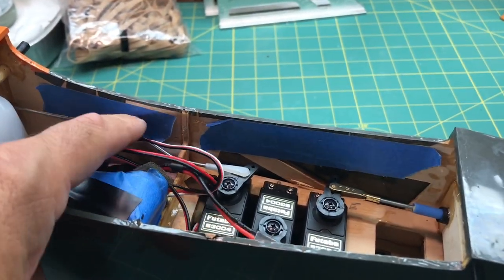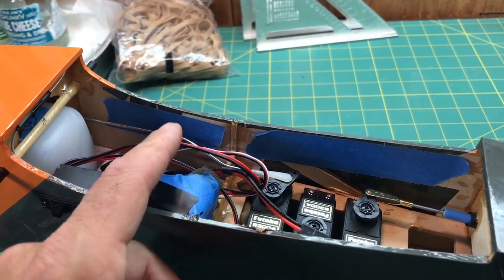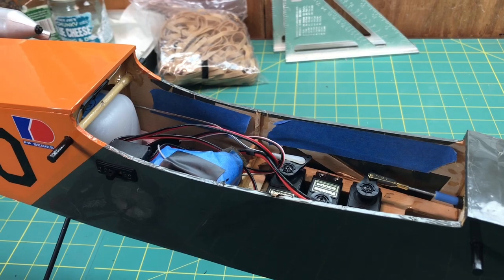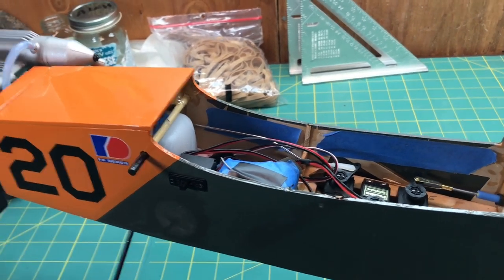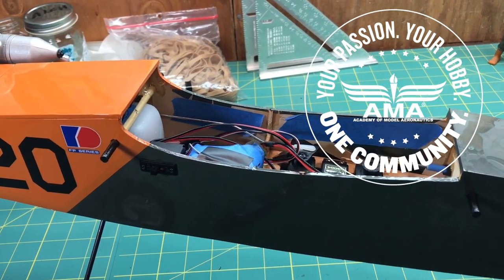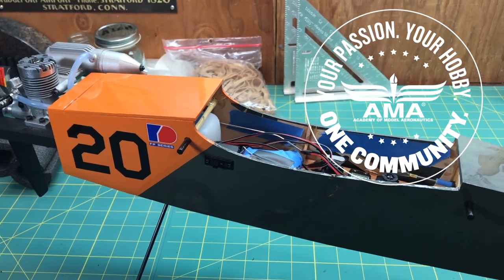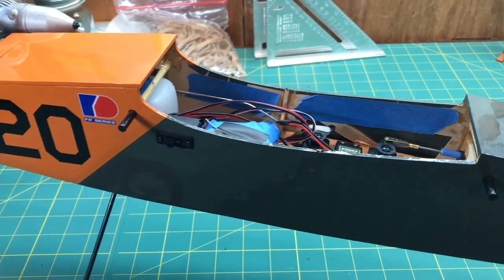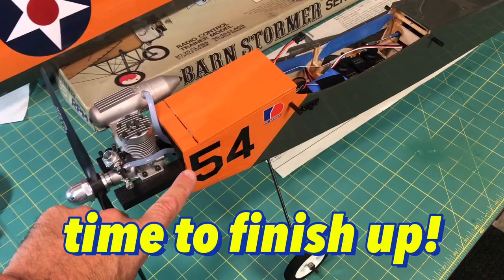Those two pieces of blue tape are covering my identification information - my name, phone number, and FAA registration number. I fly in an urban area near a freeway and park areas, so I try to fly by the book. I'm a member of the AMA, I have my FAA registration, and I have my contact info on the plane. Hopefully nothing will go wrong, but if it does, I've crossed my T's and dotted my I's. I'll remove the tape when I fly.